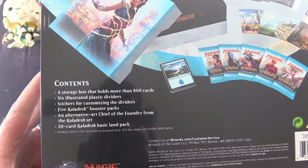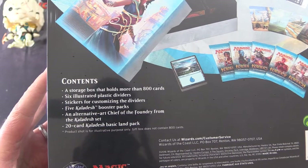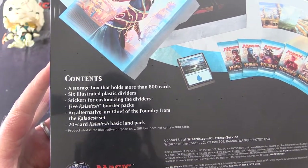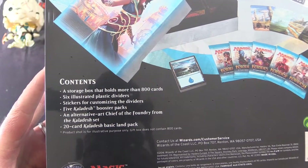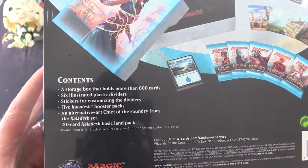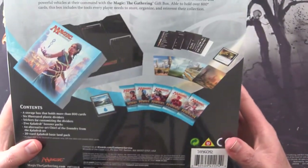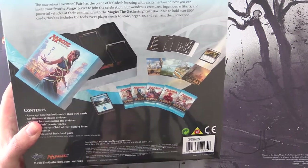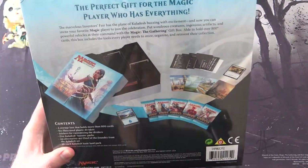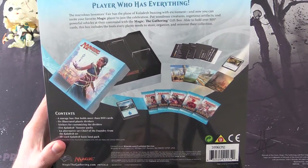You get six illustrated plastic dividers, stickers for customizing the dividers, five Kaladesh booster packs of course, an alternative art Chief of the Foundry from the Kaladesh set, and a 20-card Kaladesh basic land pack. That looks very cool. Is this something you've picked up in the past? Which was your favorite gift box? Leave a note in the comments.